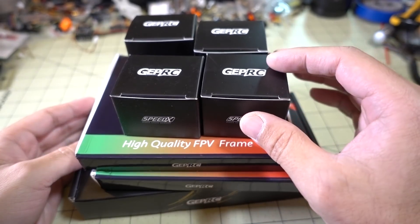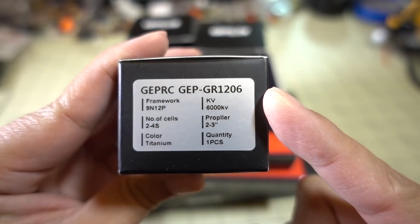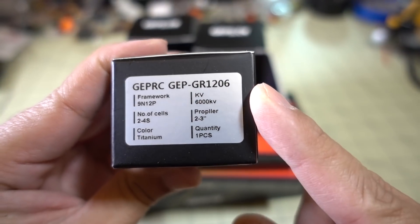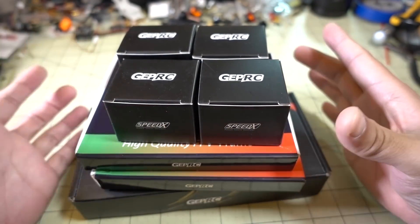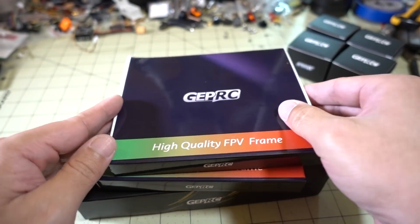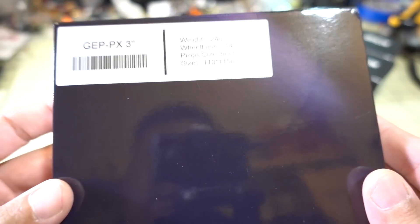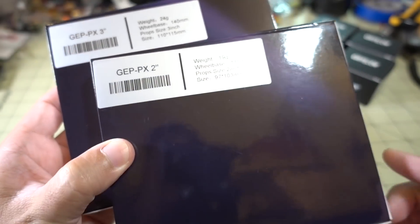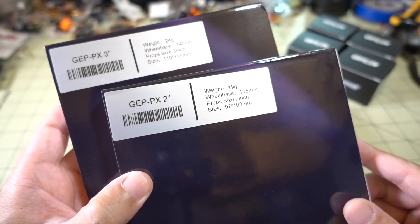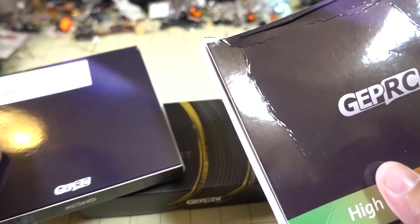Got a bunch of parts here from GIFRC. We have some more 1206 motors — I still haven't tested the 1206 4500 KV motors yet. These are the 6000 KV motors, and I'm going to be using these on a 3-inch setup on 3S. We also got a couple of micro frames here — this is the Phoenix frame. They now have this in a 3-inch and a 2-inch. You've already seen the 2.5-inch — that's the ready-to-fly — but they also sell the frame by itself in the 2.5-inch.